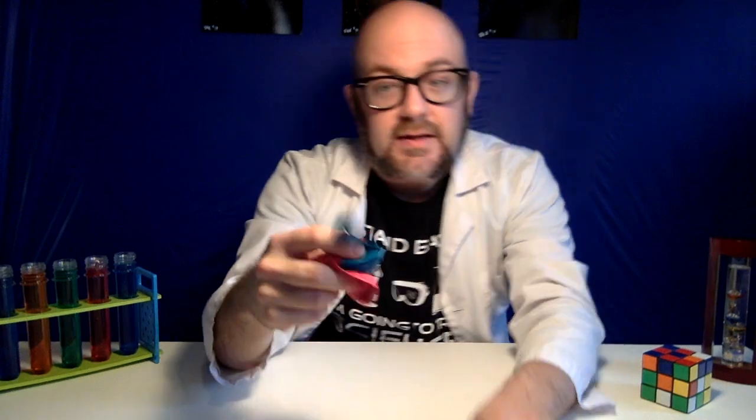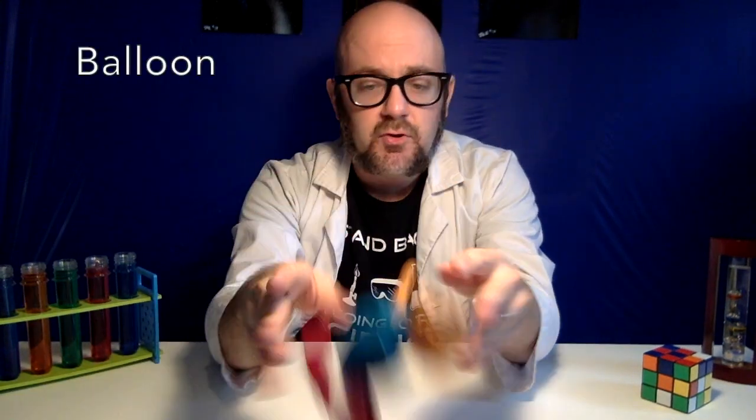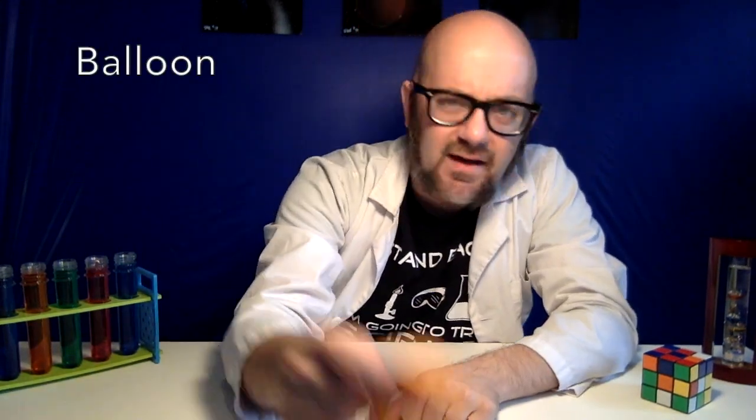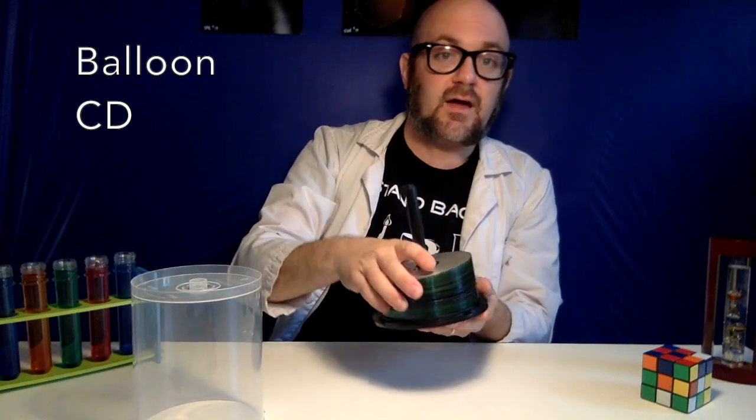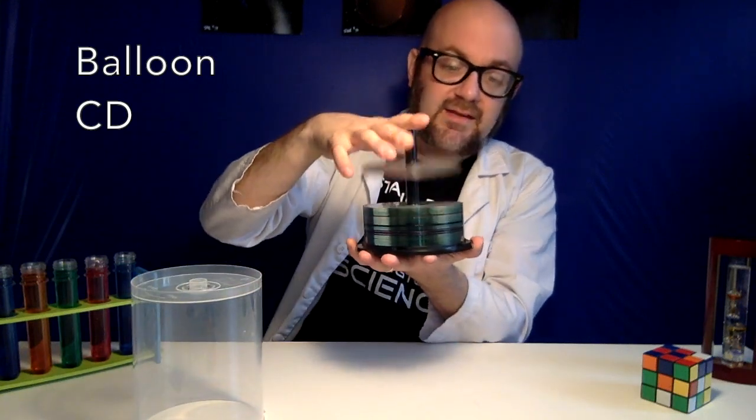Here's what you'll need to build this at home. You're gonna need a balloon — a couple of balloons. 12-inch latex party-sized balloons should probably be fine. You're also gonna need some CDs. Who doesn't have a pile of these sitting around from 2000? I've got a stack of them here.